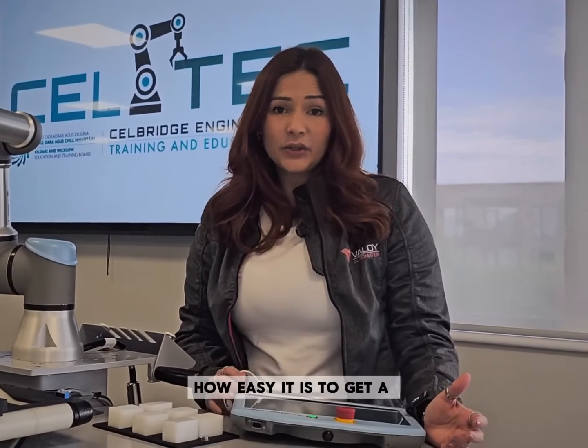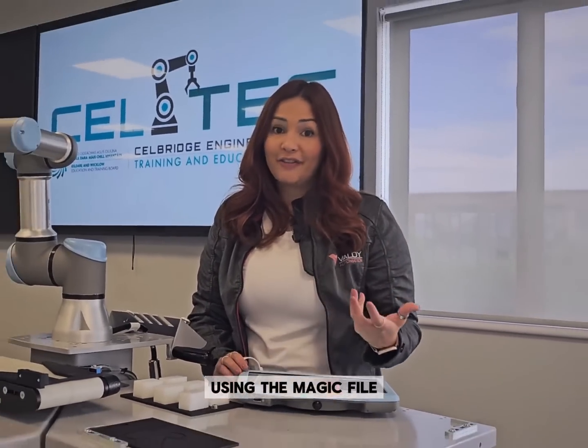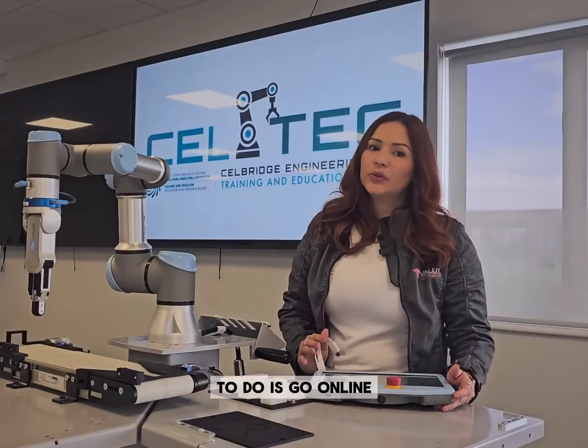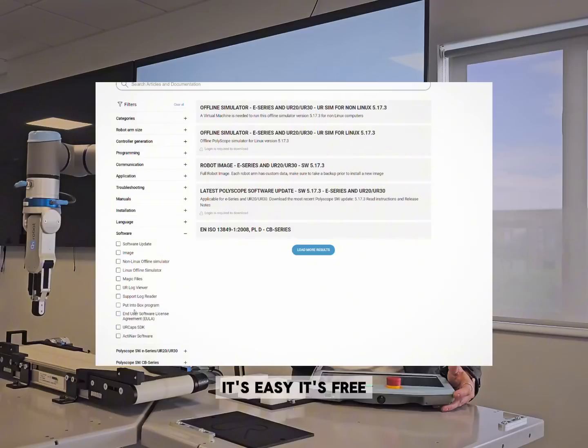I'm gonna show you how easy it is to get a backup with Universal Robot using the magic file. First thing we have to do is go online and download the file — it's easy, it's free.